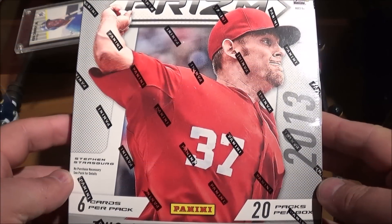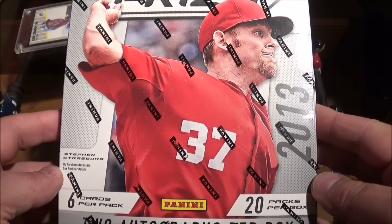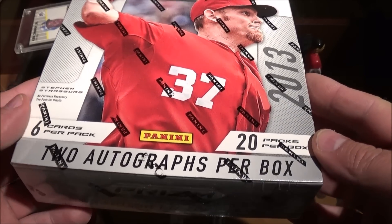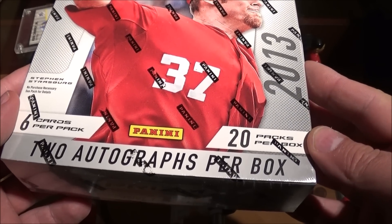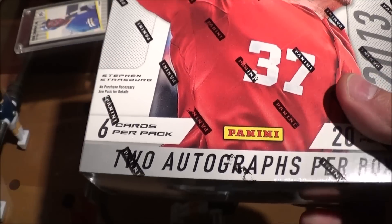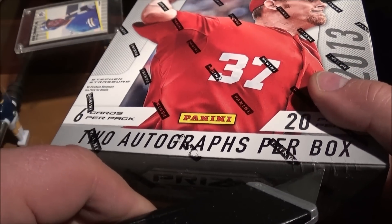Hey, what's going on everybody, sport03 here bringing you some more baseball goodies. Check it out — we have some Panini 2013 Prizm Baseball hobby box, six cards per pack, 20 packs per box. We're looking for some autographs, you get two per box. Let's see what we get.